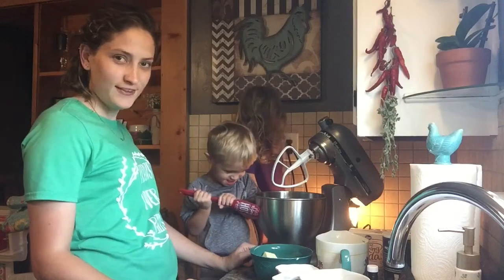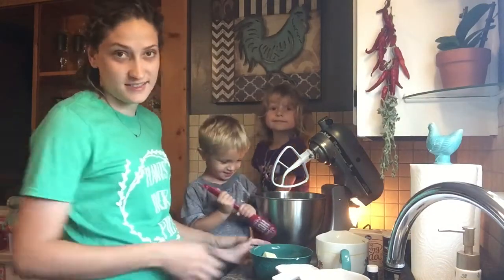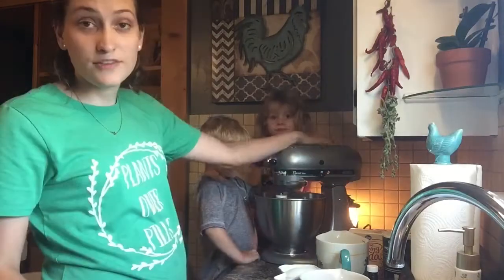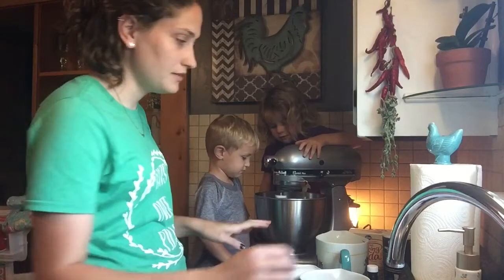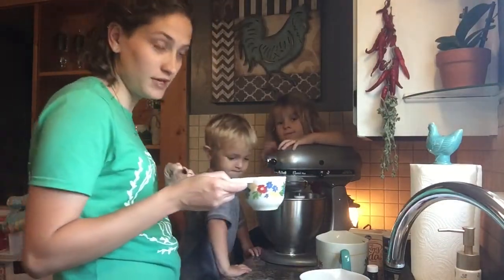What are you doing there, Easton? You got the beater? Ellie has a little bit of a cough. Alright, so we're going to add two sticks of butter — that equals one cup. We've got the two sticks of butter in here, we're going to let that cream a little bit, then we're going to add one cup of plain white sugar.